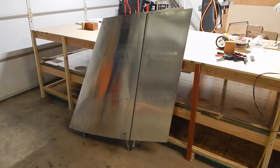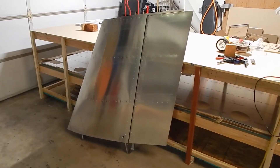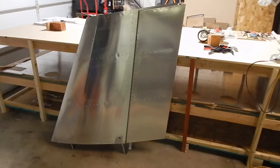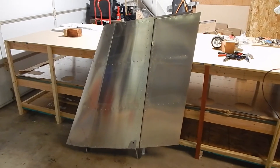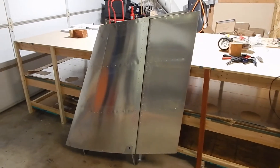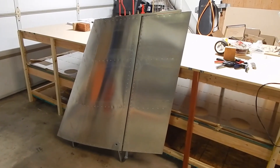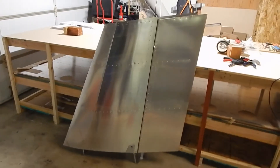My build time on the vertical stabilizer was about 12 hours, plus four hours at the Rans workshop to do the rudder — so 15 to 16 hours total to finish my first part. It would clearly go faster the second time around. I did spend a lot of time researching certain aspects and checking on rivets, but I'm happy with it. Time to move on to the horizontal stabilizer — we'll see you on the next video. Thanks for watching.